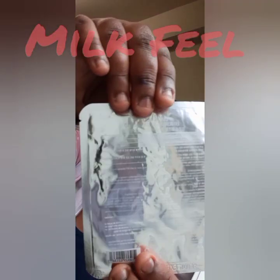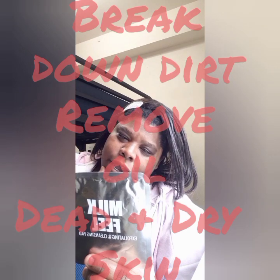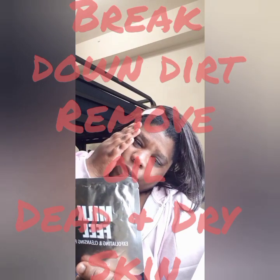This is called Milk Fill and it's made by Lapcos. It's a full exfoliating and cleansing pad made of milk protein extract, which is definitely good for your skin. It's an embossed 100% cotton pad to gently exfoliate, break down oil and dirt collected throughout the day. It breaks down dead skin cells and increases immunization making skin more transparent. Bamboo water removes waste and improves skin texture. Broccoli extract is a powerful antioxidant rich in vitamin C.